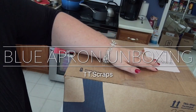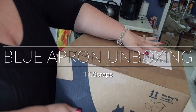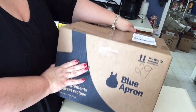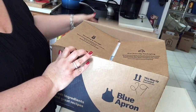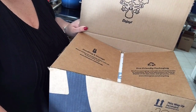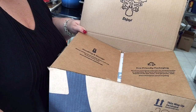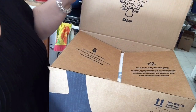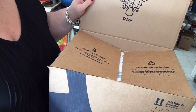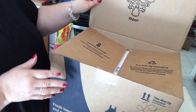Okay guys, I know that I have done an unboxing for Home Chef. This one is similar, but this is Blue Apron. I thought I'd give them both a try because I know that they're competitors and they both offer some good deals. So I thought, why not try them both and see which one I like better. There's another one too I might try, but this one's Blue Apron.